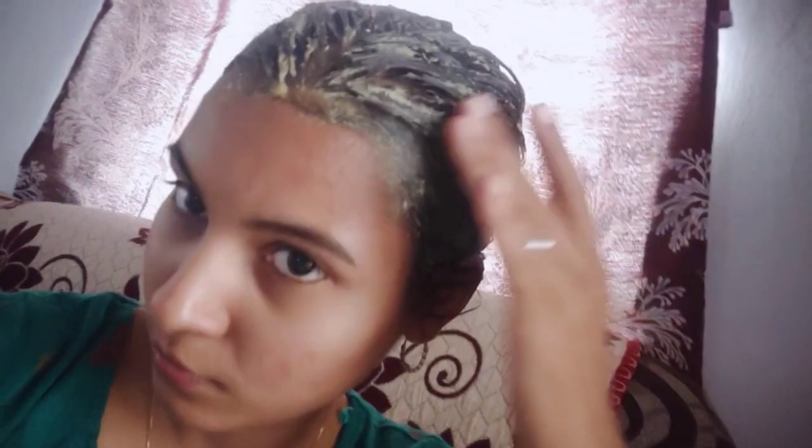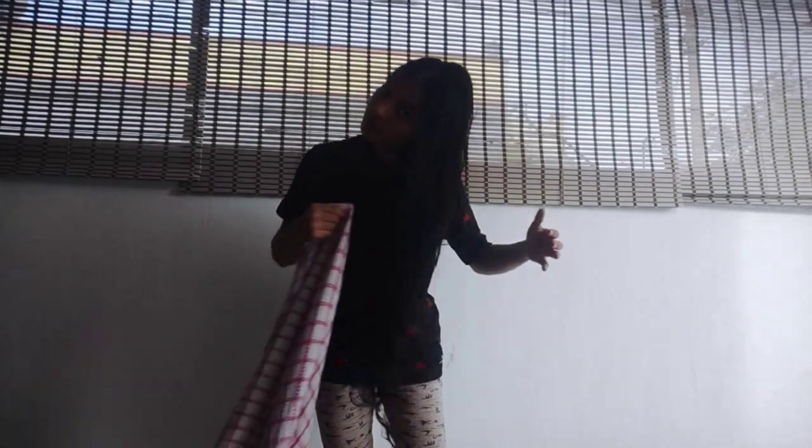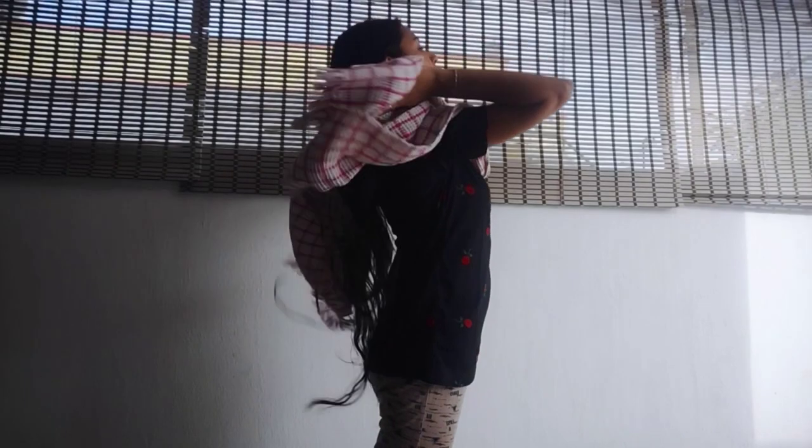I will wash this hair pack. I will show you how to apply this hair pack. It will be like 3 to 4 o'clock. I will wash this hair pack. I will give you a wash for a few minutes and check out the video. You should apply this hair wash.